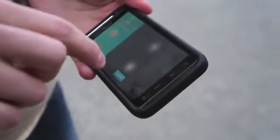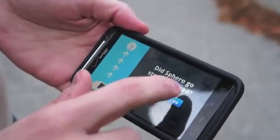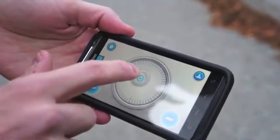This is how we orient the device. You put two fingers on the screen and you turn it till the blue light faces you, and then from that point on the ball knows where you are and you can control it in the way that you want it to go.